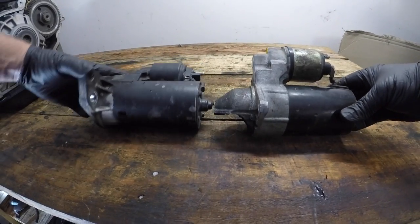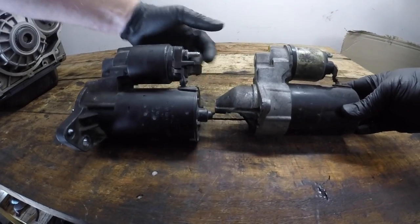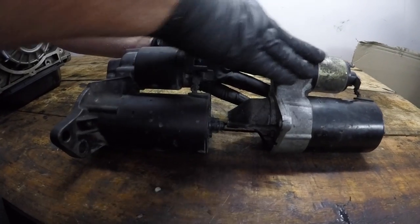Hi people. I want to start off today by talking about starter motors. I want to have a look at them, pull one apart, and show you one of them working.